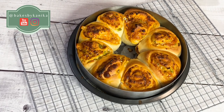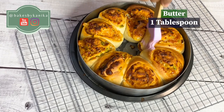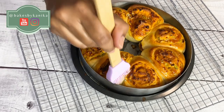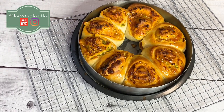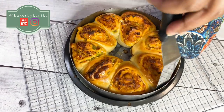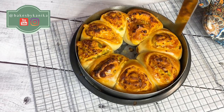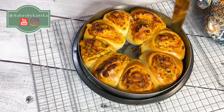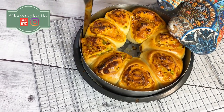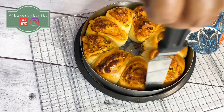Look how beautiful they are! Now we will put melted butter on top so they become very soft and tasty. Let them cool for 10 minutes and then demold. With a spatula or knife, run it along the sides — if there is any stick, it will detach. Put butter on the sides so it doesn't stick, then demold carefully.